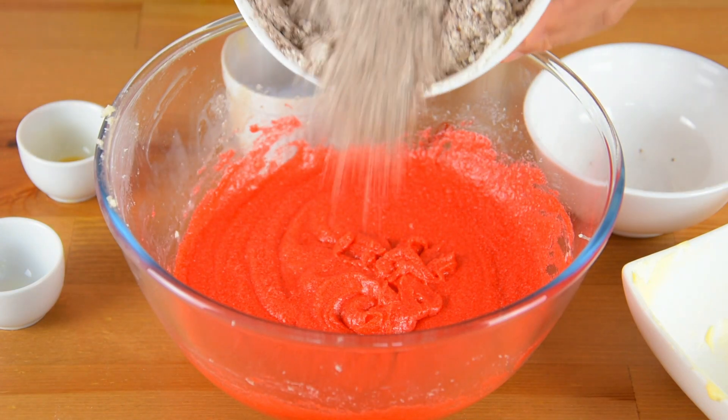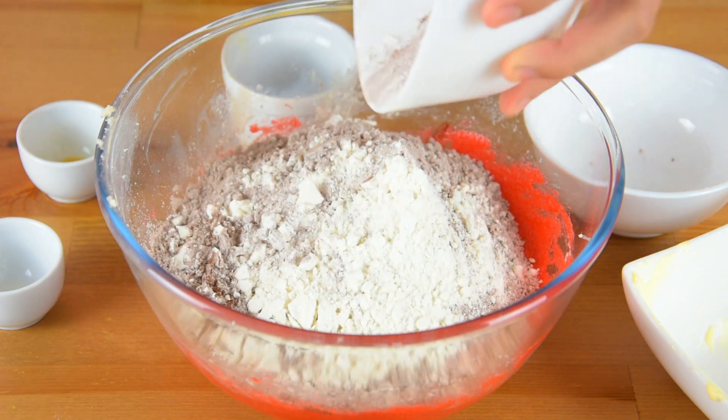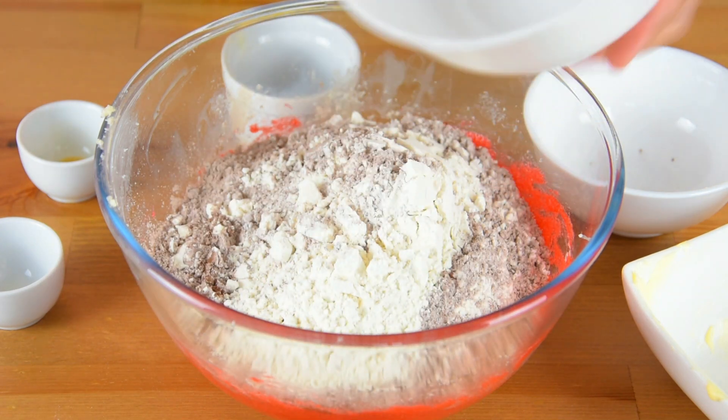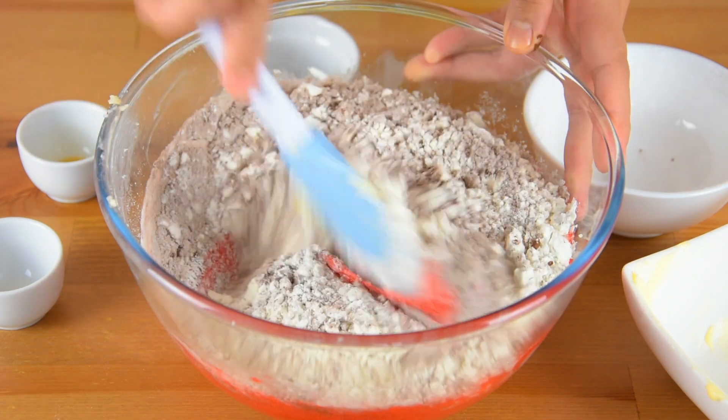Add the flour mixture and fold them together until well incorporated.